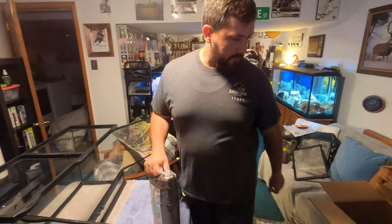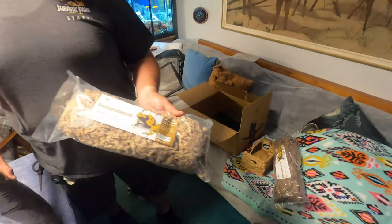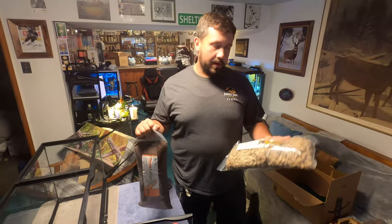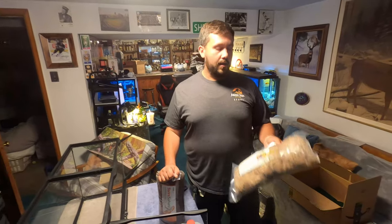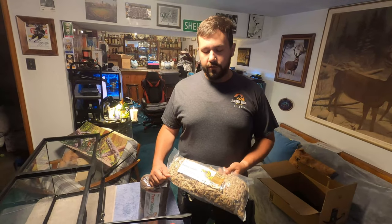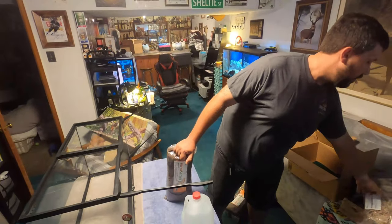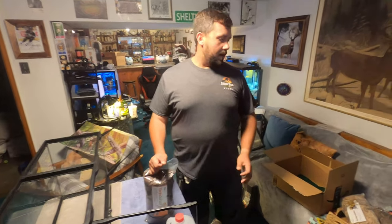I'm going to mix in some of this moss throughout the layer and put a good bit on top, just to hold the moisture for shedding purposes. Putting it throughout the layers helps keep that moisture even more — this substrate does a great job on its own, but any little bit extra helps. Your isopods and springtails will start to eat it and basically redistribute nutrients throughout your soil, helping your plants survive. You're essentially setting up a little miniature ecosystem.